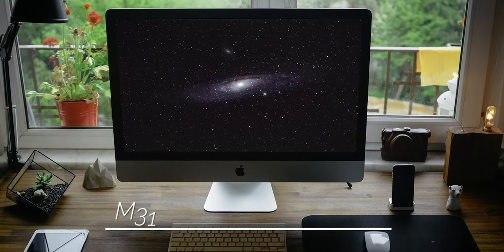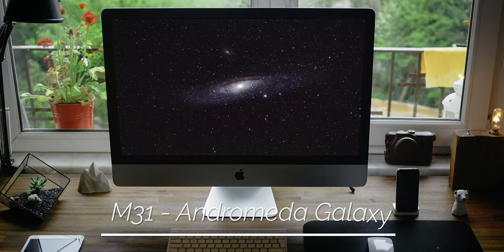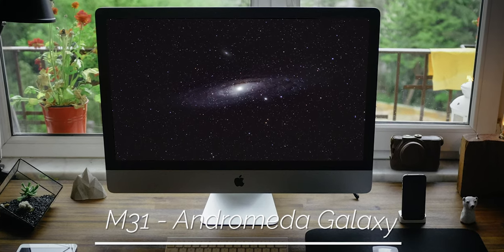I have finally managed to take my very first photo of the magnificent M31, the Andromeda Galaxy, and I could not be more excited, because this is the object that got me into astrophotography in the first place. I have always dreamed of capturing the Andromeda Galaxy with my own camera. In this video I want to share my experiences and give you tips on how to photograph Andromeda, how to find it on the night sky, how to frame it up, what equipment you need, what focal length, and what camera settings I'd recommend. Let's get started!